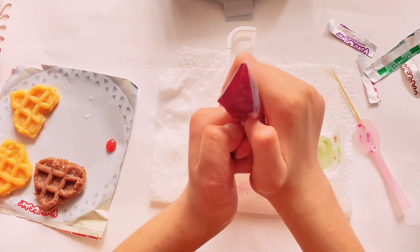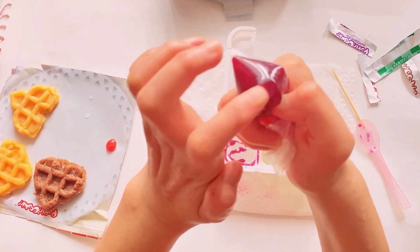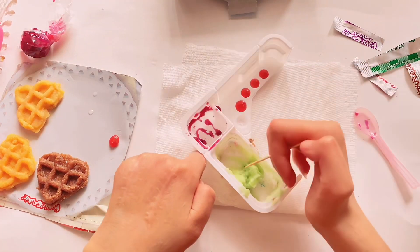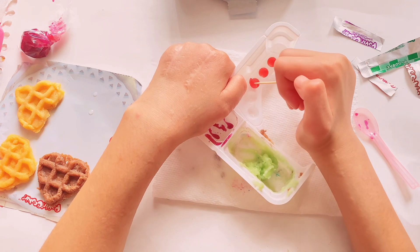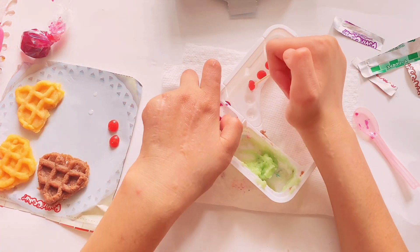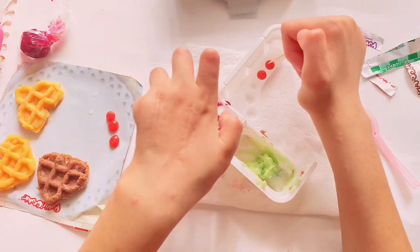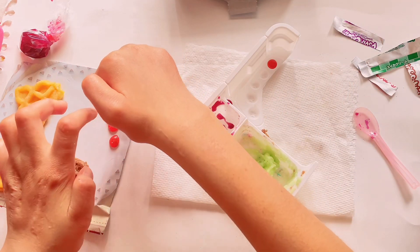Oh my god, this is so cute! So we got our little jelly piping bag with our jelly inside. Let's just bite it. I think these little cherries or raspberries are ready now. That looks so much better to take out — the first one I took out was too early. Put that aside right there. Oh my god, it's so tiny! Oh cute, wow. We got another one — wow!